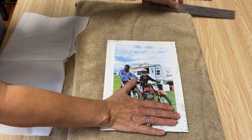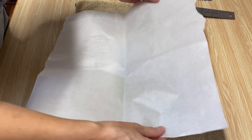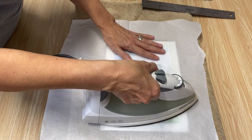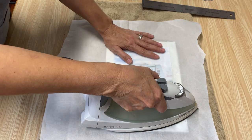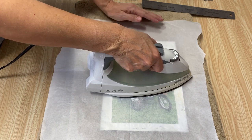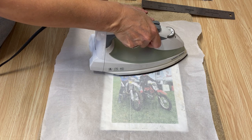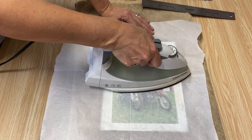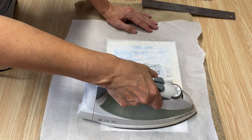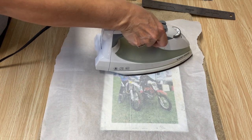We're ready to iron on. Place the parchment paper on top and make sure it doesn't move. Then take your iron on the hottest setting with no steam, press down, and hold it for about five seconds. Pick it up really gently, move it up, hold five seconds, move it again, five seconds. Just do that a couple of times to make sure the Mod Podge melts right into the paper — that's what this technique does. It melts that Mod Podge right into your photo, and it's a fantastic technique for no bubbles or wrinkles.